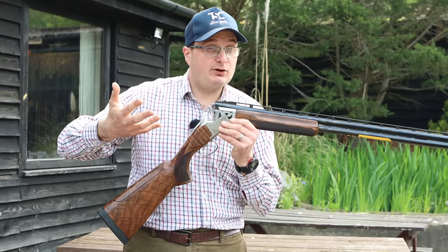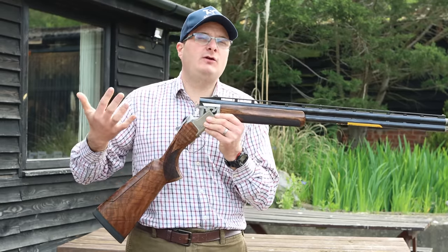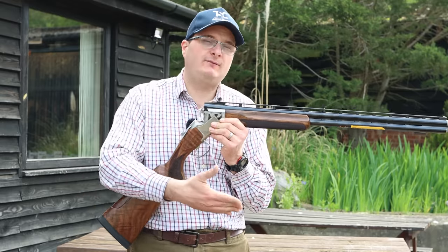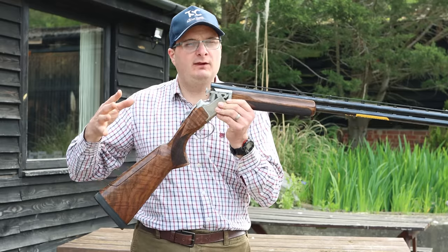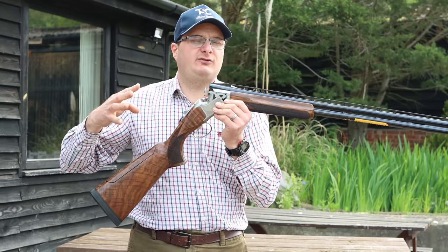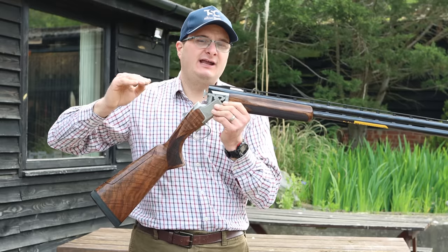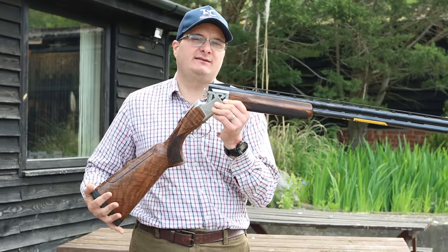If you've had the Pro Master, have a look at this — you may enjoy it. Comment below if you like high ribs, and comment whether you think high ribs have a place on the sporting field and the trap field — I'd love to hear your thoughts. I hope you enjoyed this film. Please like us on Facebook, follow us on Instagram, join the membership for as little as $2.99 a month, and don't forget to hit that subscribe button — it really helps us give you content like this. Thank you for watching.